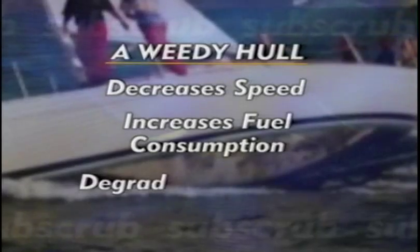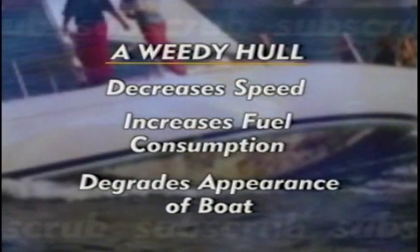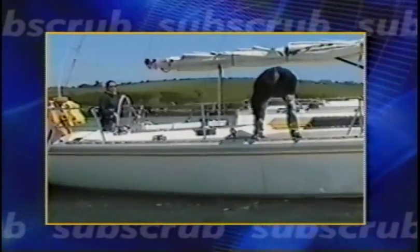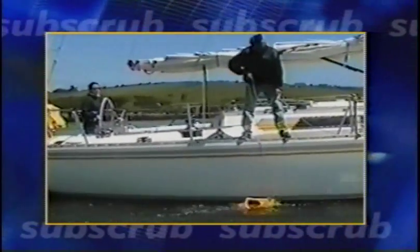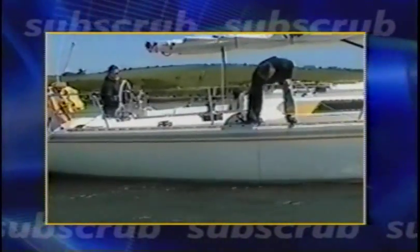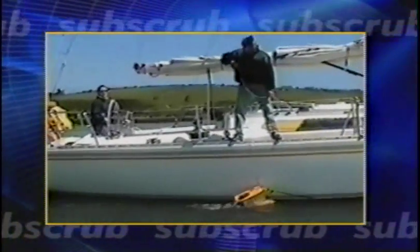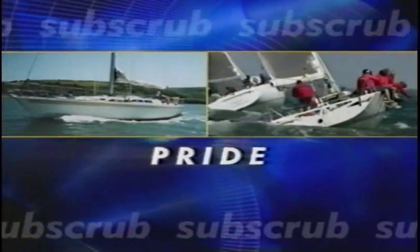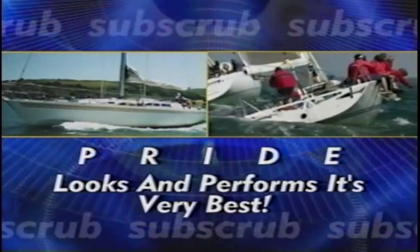Every sailor knows that a weedy hull decreases speed, increases fuel consumption, and does not enhance the appearance of your boat. Subscrub cleans and scrubs the hull and waterline of your boat while you are underway. Subscrub is so effective, you'll instantly notice faster and more efficient sailing, along with a significant saving on fuel. All at a fraction of the time, cost, and effort that traditional scrubbing methods require. You'll take pride knowing that your sailboat looks and performs at its very best.